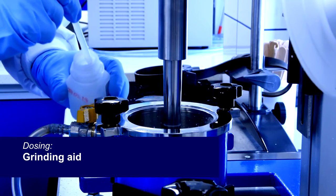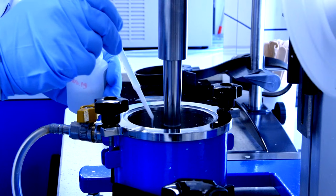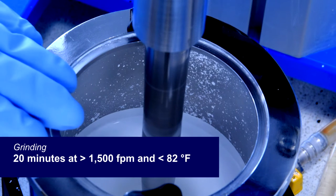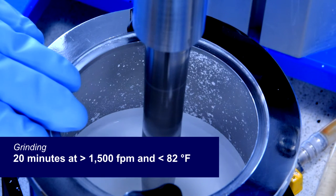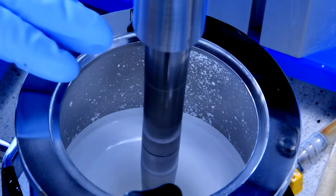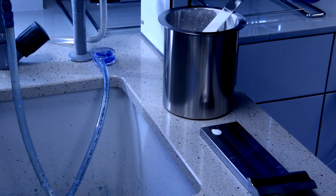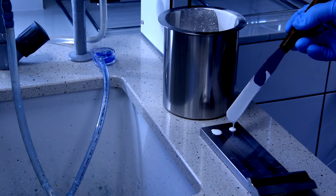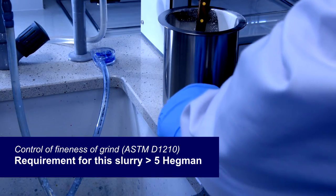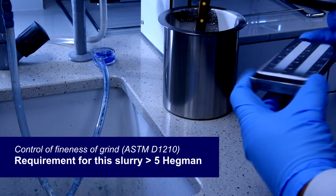I also add a grinding aid for better dispersion of all ingredients. Grinding is carried out for about 20 minutes, controlling and maintaining the temperature at 82 degrees Fahrenheit and checking the fineness of grind by Hegman gauge. If fineness is at an acceptable level, such as Hegman 5, the slurry is ready.